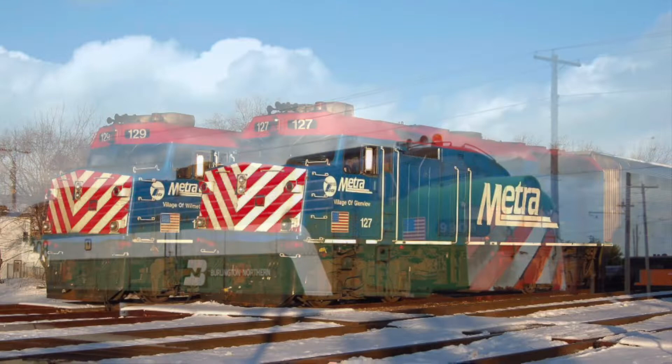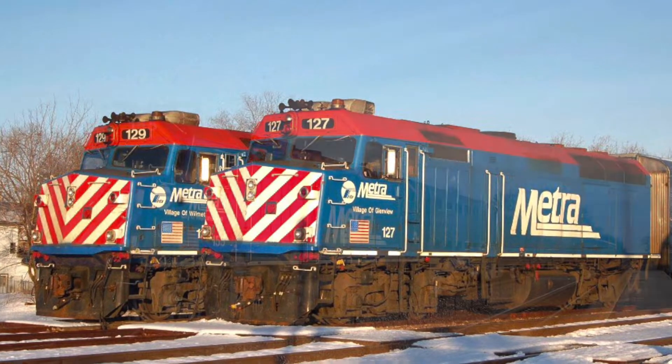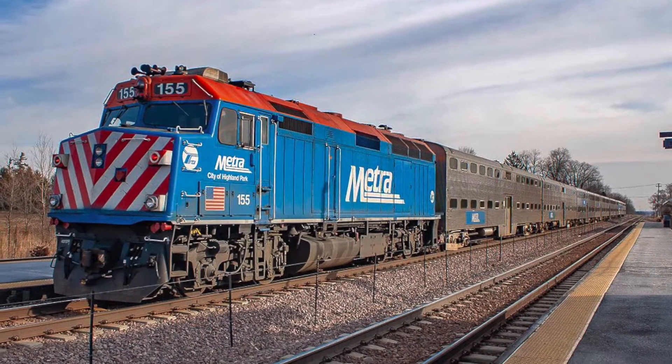They needed a replacement, buying many hundreds of F40PH-2s. These locomotives came equipped with a Nathan P-5 horn.